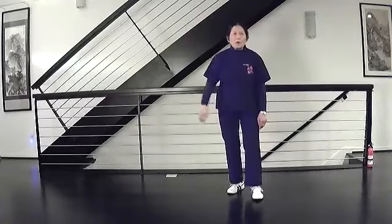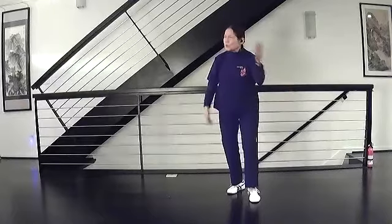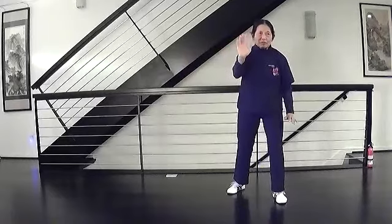So from white crane: turn your hands, swing, step, brush, and strike.